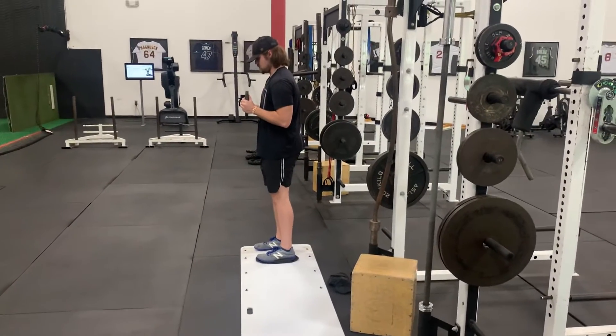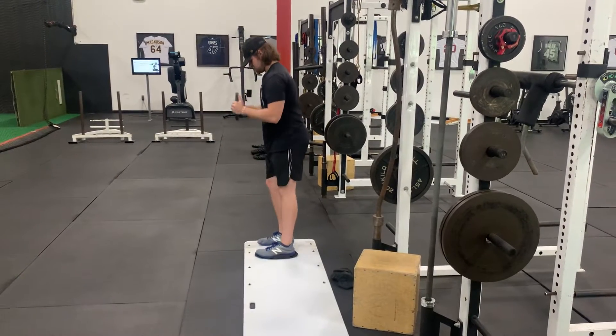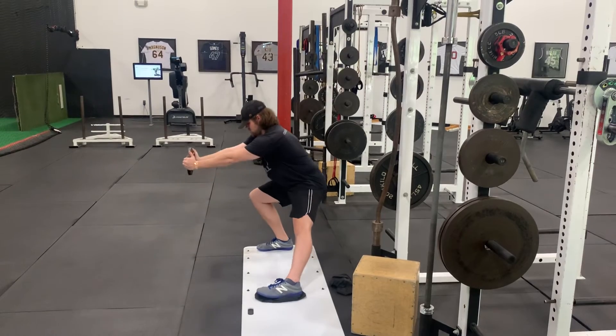He has both feet on the slideboard and is going to lateral lunge out to the side. His hips go back, his knees come forward, and all of his toes stay pointing straight ahead. He's reaching out with the weight as a counterbalance on the way down, and pulling it back in on the way up.